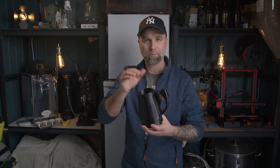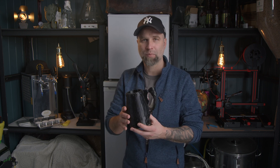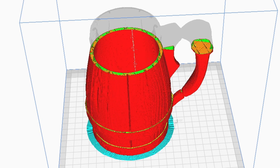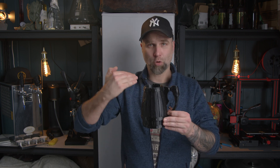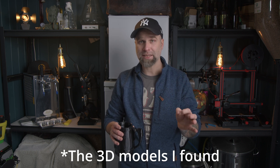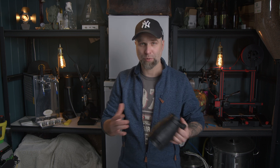A 3D model is like a shell, and that model we put into a slicing program where we set all the parameters for the printer. Then we slice it up into thin layers and those layers are printed in plastic on top of each other until it's done. The parts I picked should hopefully fit my Cornelius kegs. All the models will be linked down below if you want to print this yourself.